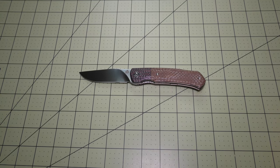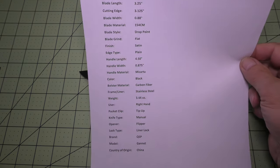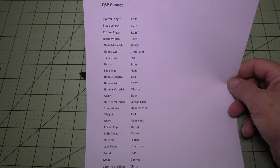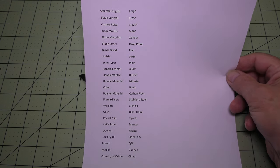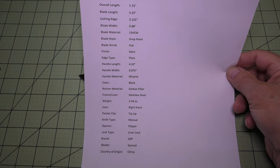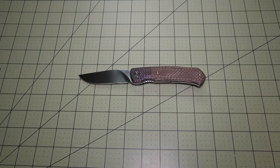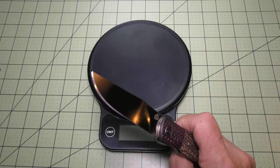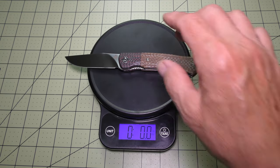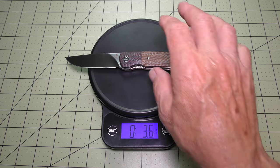I typed up a spec sheet that I'm just going to put in front of the screen here, in case you want to stop the video and look at any of the specifics. The overall length is 7.75 inches, with a blade length of 3.25 inches and a handle length of 4.5 inches. They say the weight is 3.44 ounces — let's check that on my scale. It reads 3.6, so it's about a tenth of an ounce heavier than what they suggest.